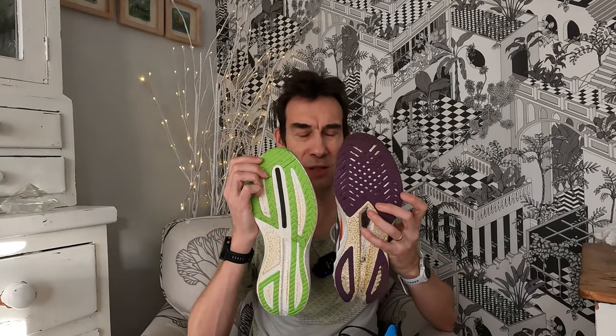In terms of dimensions, both have got a similar 8mm drop - 36mm at the back in the stock size and 28mm at the front - and it's exactly the same in the Endorphin Speed 3. The outsole width is pretty much the same, and on foot they feel similar. The lockdown is very slightly better in the Endorphin Speed 4. It's gone up slightly in weight - about 305 grams average in my size - although one of these shoes was 8 grams more than the other, which isn't great quality control. This one is about 288, so it's gone up about 15 to 20 grams.